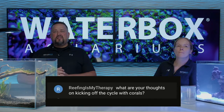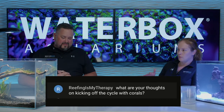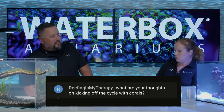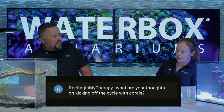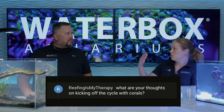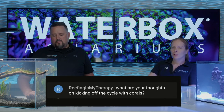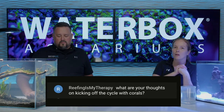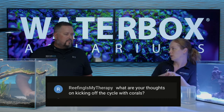Reefing is My Therapy asks: what are your thoughts on kicking off the cycle with corals? I prefer not to. My general standard - the Water Box method of cycling - is: set up, ghost feed with bacteria. Once you know you're good for a week or so, add inverts. Good for another week or so with no ammonia or nitrite showing up, then first fish - low bioload, hardy fish. Then continue testing; no ammonia or nitrite for at least a week, then go to coral starting with your easier stuff. There are a million different methods, but this is the way I've done it for 15-plus years and it's how we do it on all the tanks here. We get our tanks established with minimal algae problems and no loss. Nothing in saltwater - nothing good happens fast.